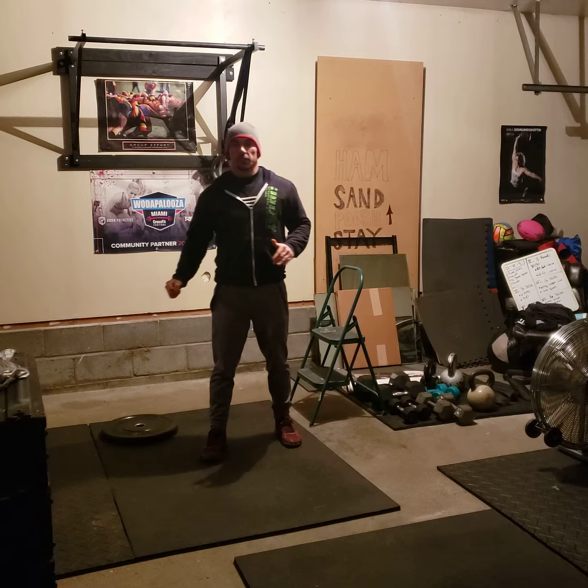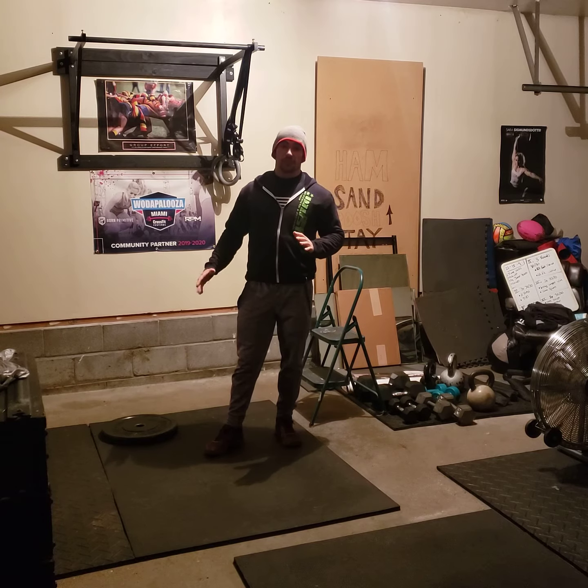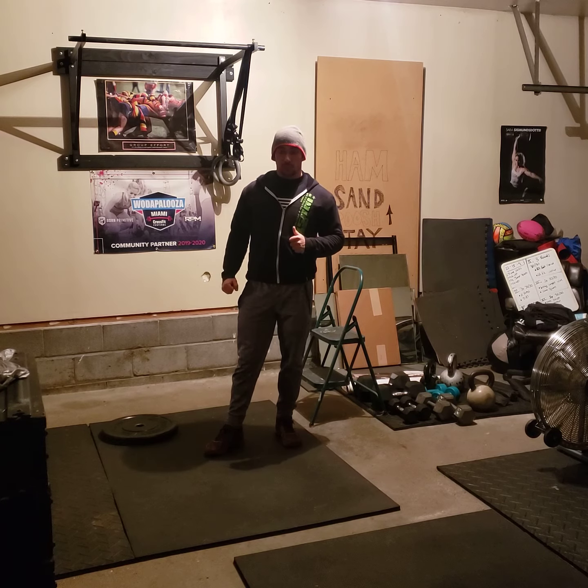Hello Jousters, this is the workout brief for Saturday, December 19th, 2020.